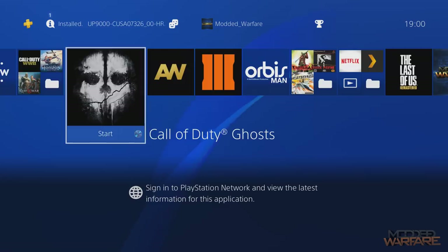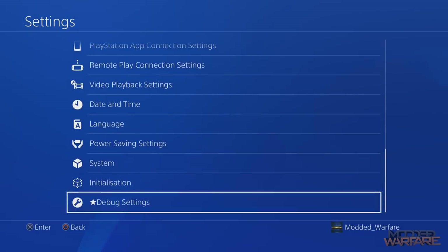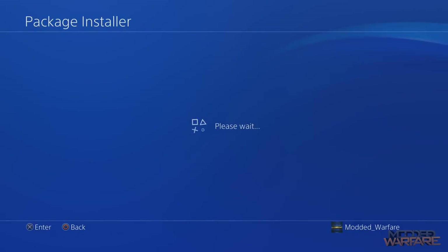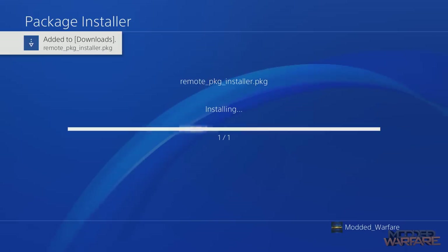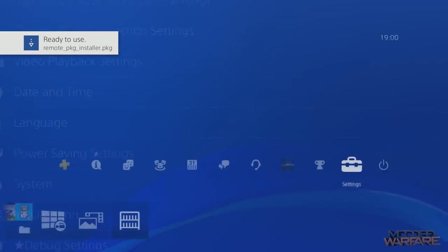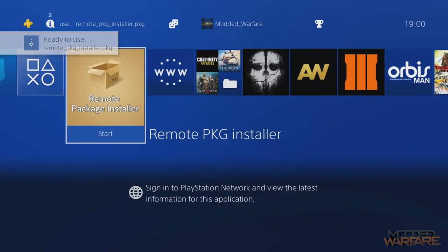At this point you're going to go over to the debug settings and install the package file in the normal way — go to debug settings, go to game package installer, and then the package file on the USB will show up and you can install it. It's a pretty small package file so it should install fairly quickly. And that's it — from now on we can use this remote package installer to install our package files.